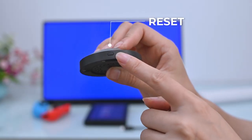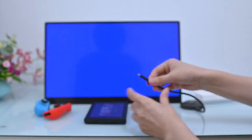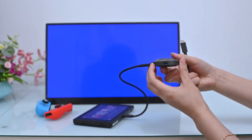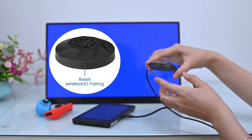The transmitter reset button is used to re-pair the monitor and transmitter. If the monitor cannot find a signal in wireless mode, please put the transmitter on the back of the monitor, plug in the video source and PD power supply, and press the reset button to re-pair.